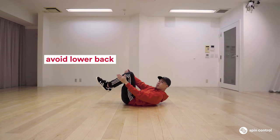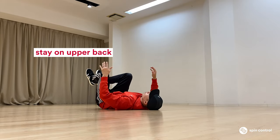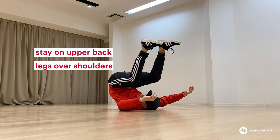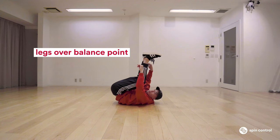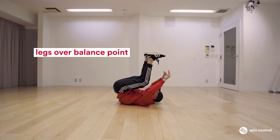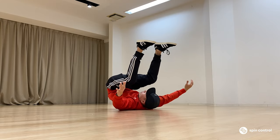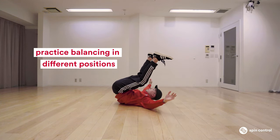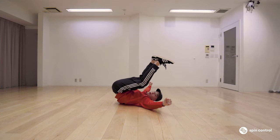The position you really want to be in is actually a lot higher, right on that point between the shoulder blades. You're going to go up onto your back to that point and bring your legs up over your shoulders. It's almost like a straight line from your legs down to that point on your back. You want to try to keep that position — if you can be here, you can maintain your spin. You should be able to extend, close, grab your feet — all these different positions. This is actually the foundation of the backspin: getting on that spot right between your shoulder blades.